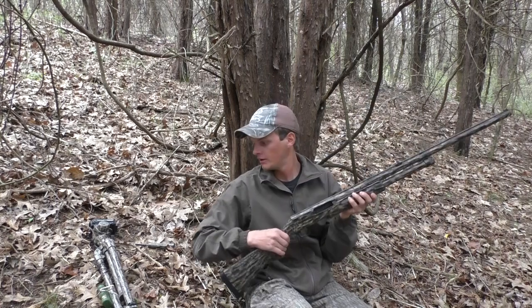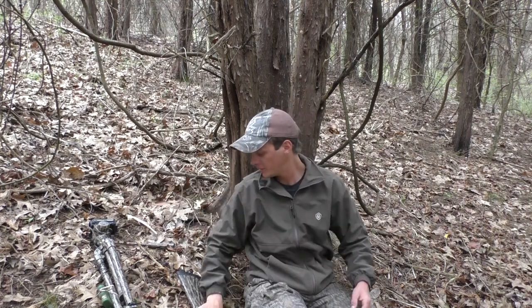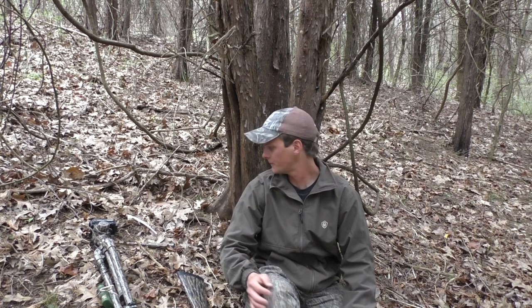Hey, I'm not turkey hunting yet — season's right around the corner, it's the juvenile weekend. The gun is empty. I'm going to show you a few tips on how to film your own turkey hunts, and this is what I know: how to film it on a budget. I'm sure a lot of you would like to get into it but don't want to spend the money you see these guys use for hunting shows and YouTube channels.